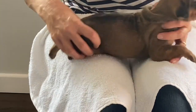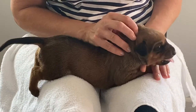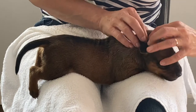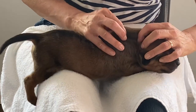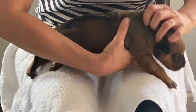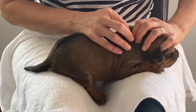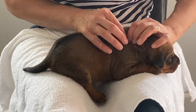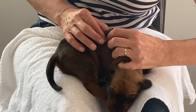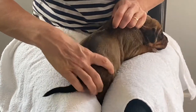So once more from the occiput, we gently raise the skin. Use our thumb and our forefinger and work our way along the midline. As you can see, although we're firm, we're gentle, because what we don't want to do is bruise the puppy. And as I say, we're feeling for a tube-like structure.